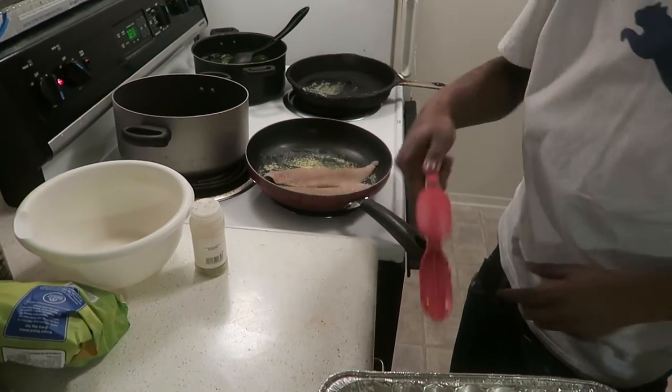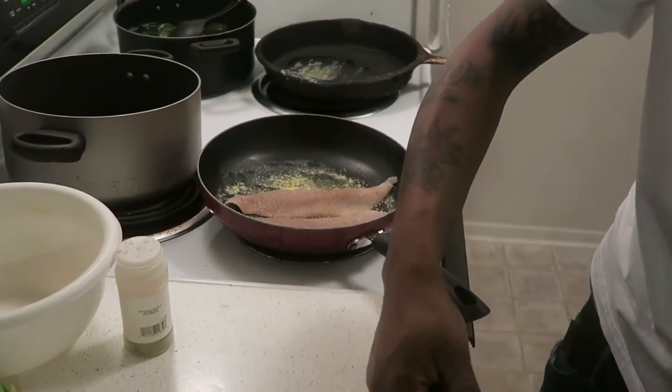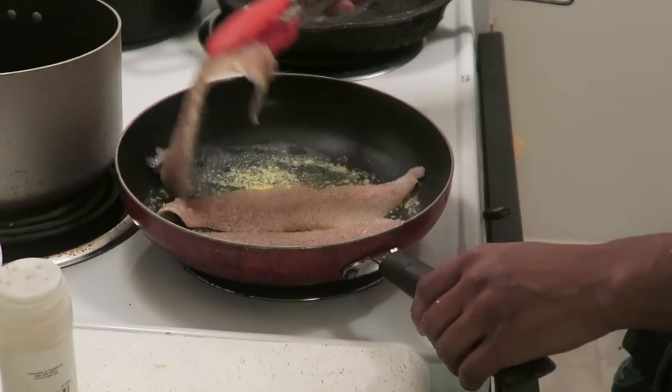But you don't want to overcrowd the pan. If I had a bigger one I could, but I didn't want to use the other one — I love this pan.